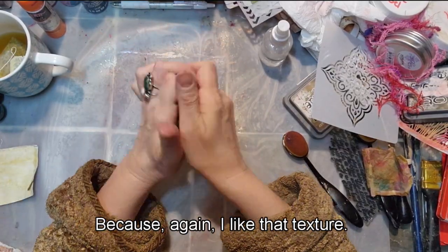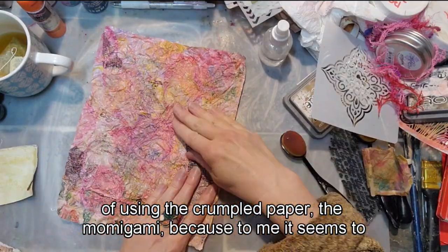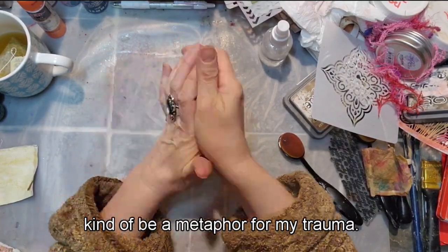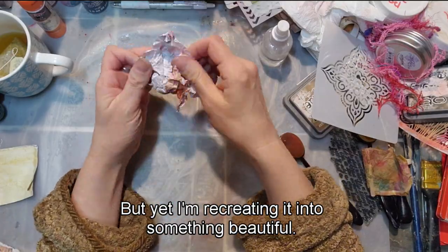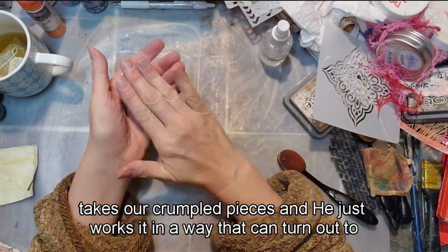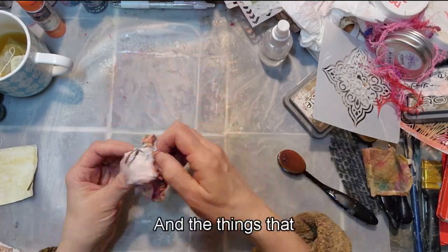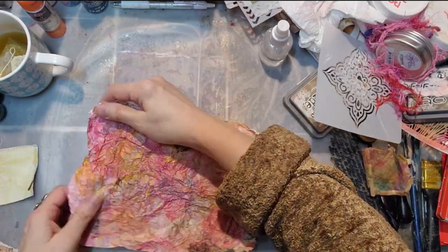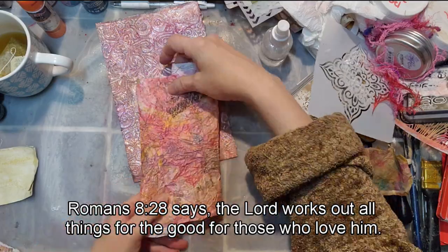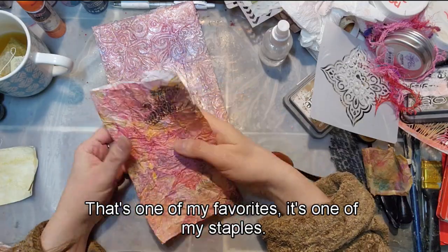I like that texture, and I also like the idea of using the crumpled mamagami paper as a metaphor for my trauma — yet I'm recreating it into something beautiful. That's what God does with our life: He takes our crumpled pieces and works them into something beautiful. The things that originally tried to harm us, He turns out for good. Romans 8:28 says the Lord works out all things for the good for those who love Him — that's one of my favorite scriptures.